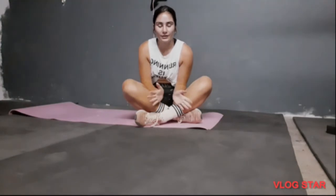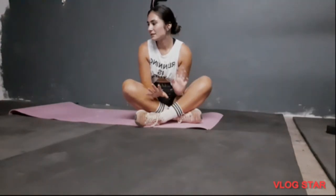Hello my YouTube family. Welcome back to my channel. If you are new here, I'm Pelle Marie. I do workouts for you guys, healthy tips, lifestyle stuff.